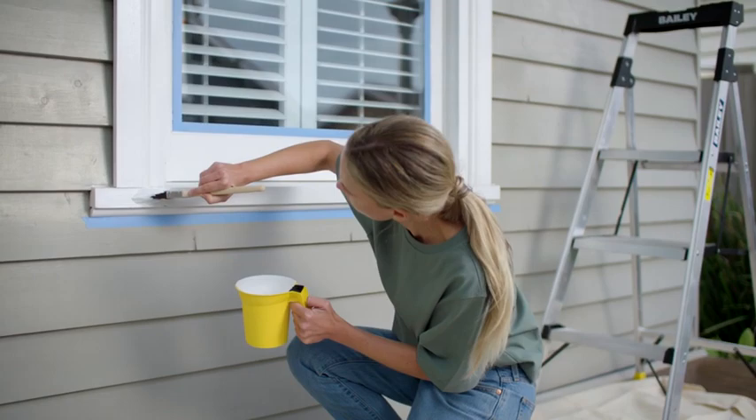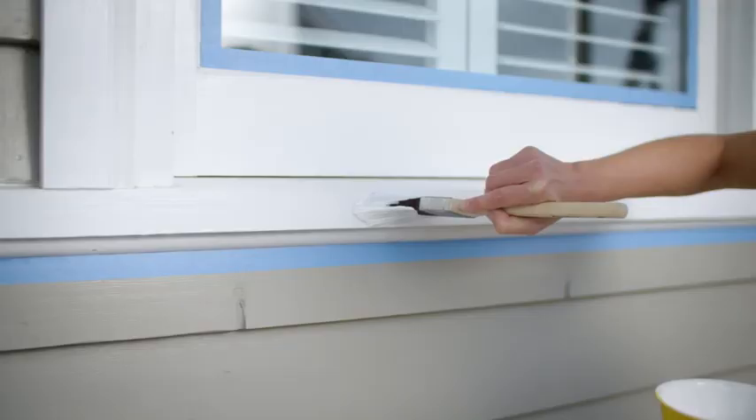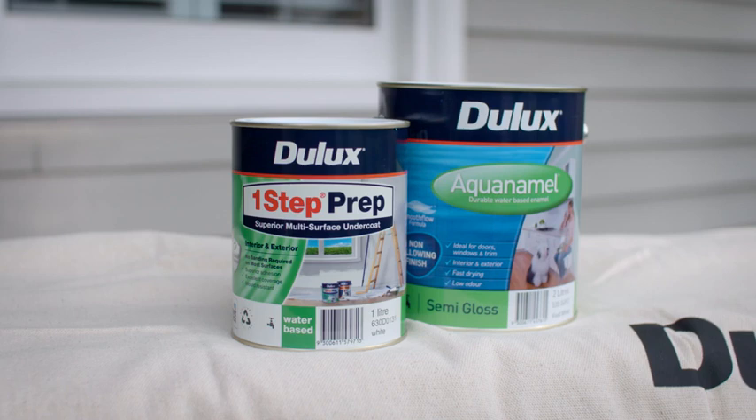The last step in prepping your windows is to apply a good quality undercoat. Paint your windows with one coat of Julux One-Step Prep and then leave to dry for at least two hours.